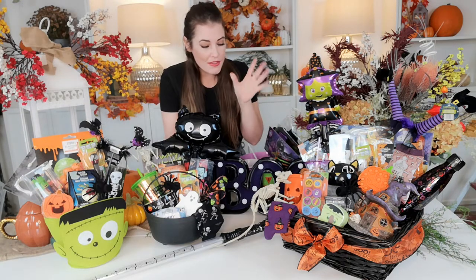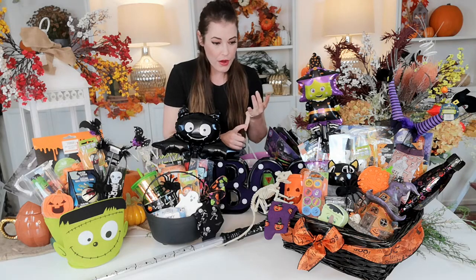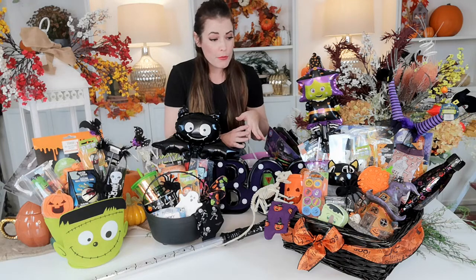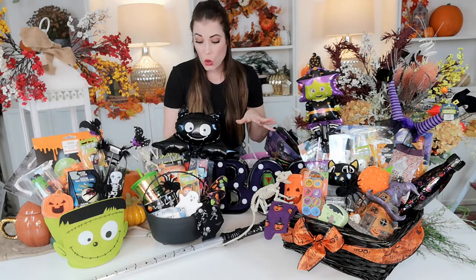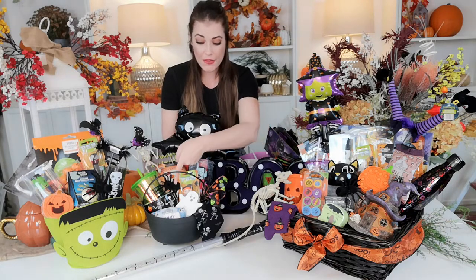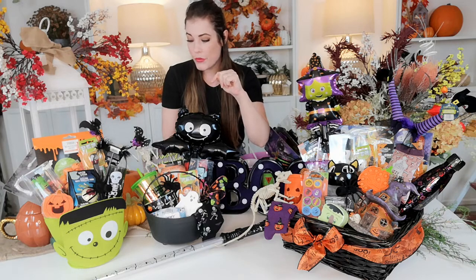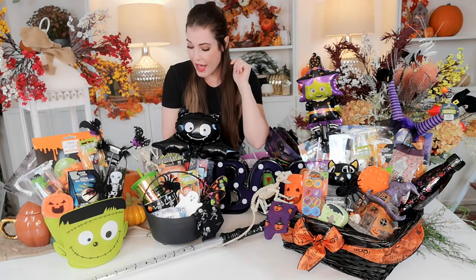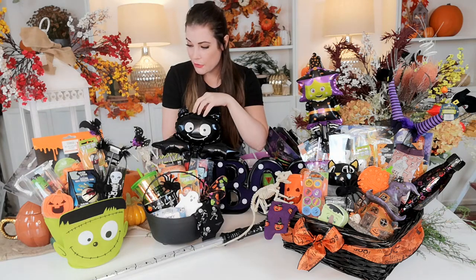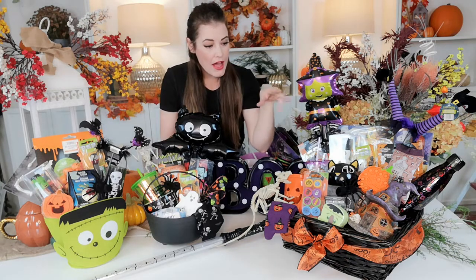What I have in these baskets is a mixture of sweeties, which you can get just about everywhere right now. I have stamps, stickers, colouring books, little candle holders, lots of cups and things to drink out of — either a ceramic cup or sippy cups with straws. We have little Pez and a little foil balloon in them.